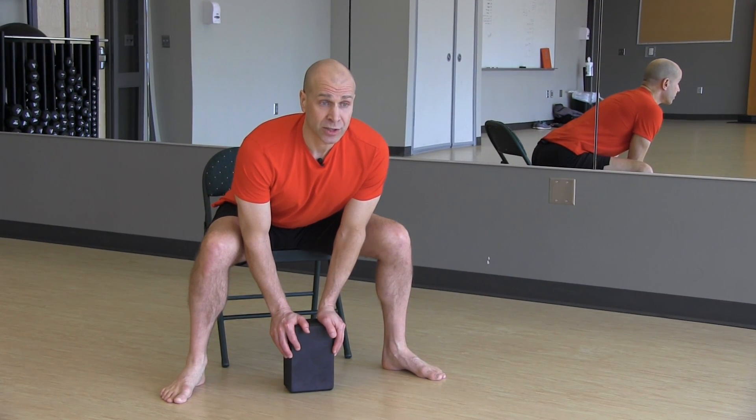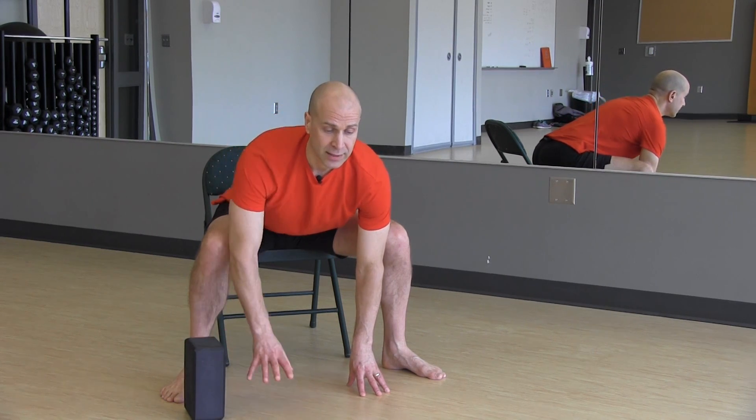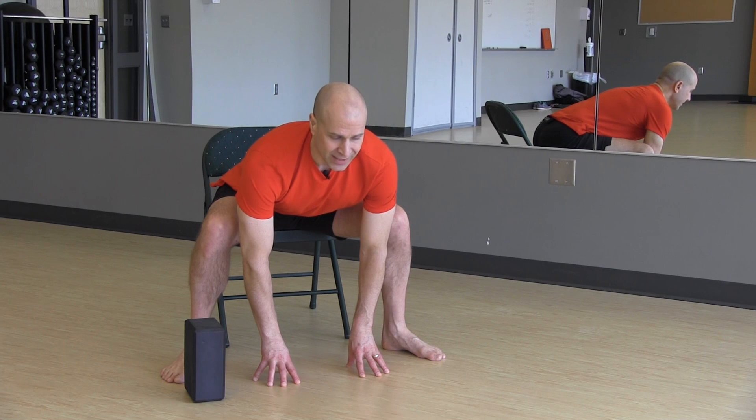For the third version, if you're a little more flexible, you can move the block and place fingertips on the floor. Keep extending and lengthening through your spine, and just hold.